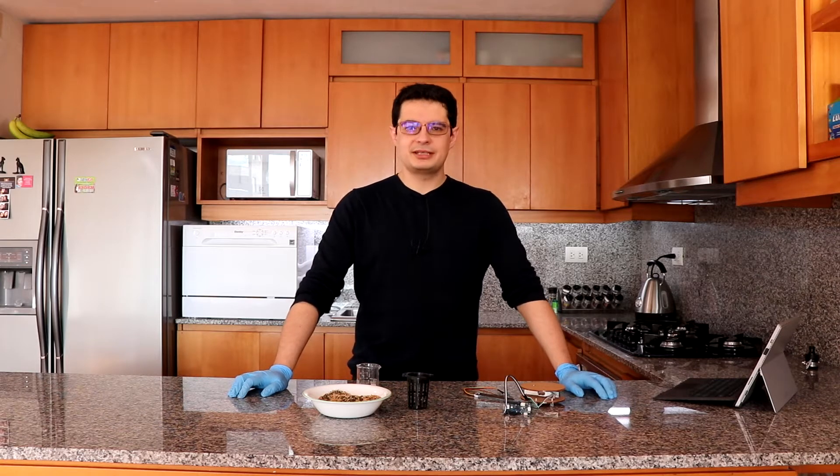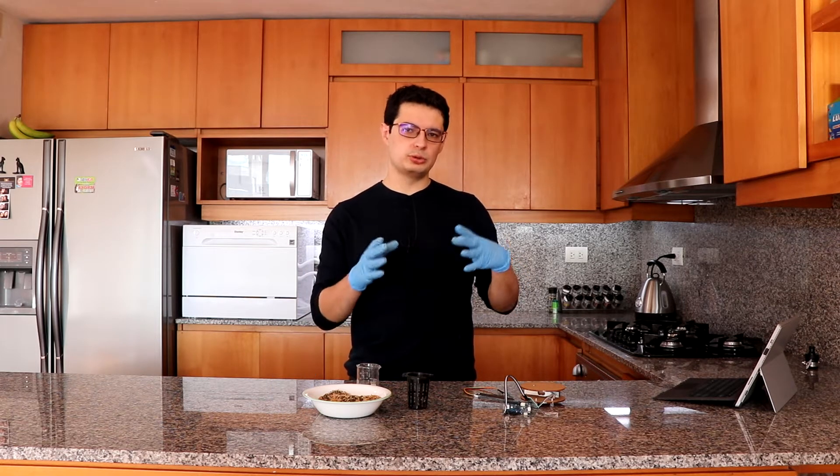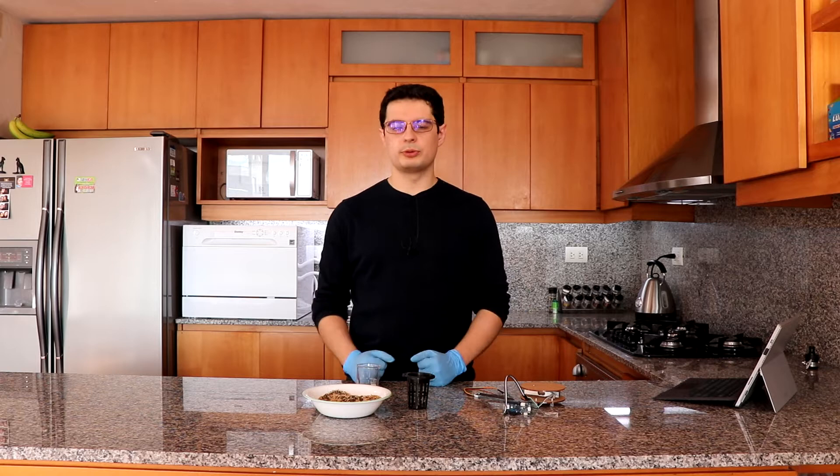Hello, my name is Daniel Fernandez. I am the owner of ScienceInHydroponics.com, and today we are going to be talking about water content sensors, also known as moisture sensors, why they are important and how you need to calibrate them in order to use them properly.